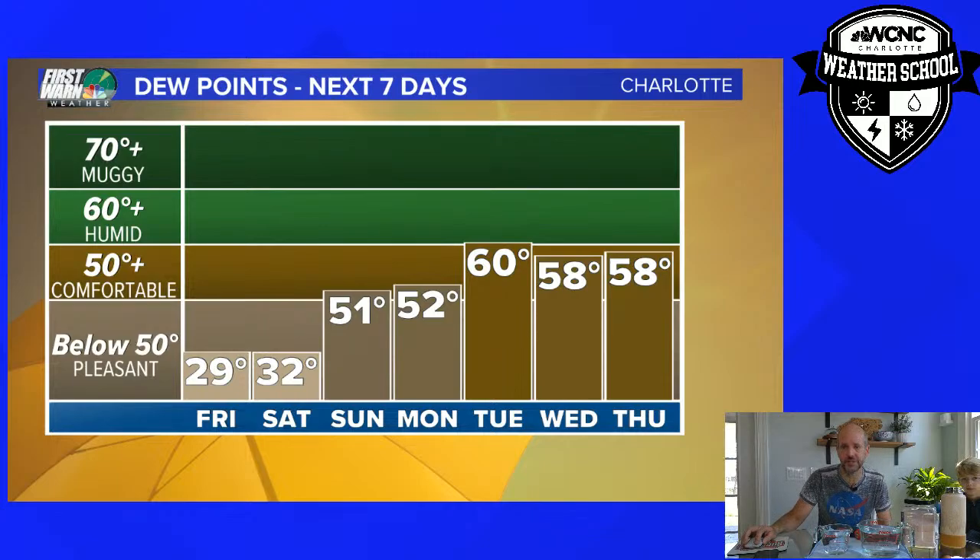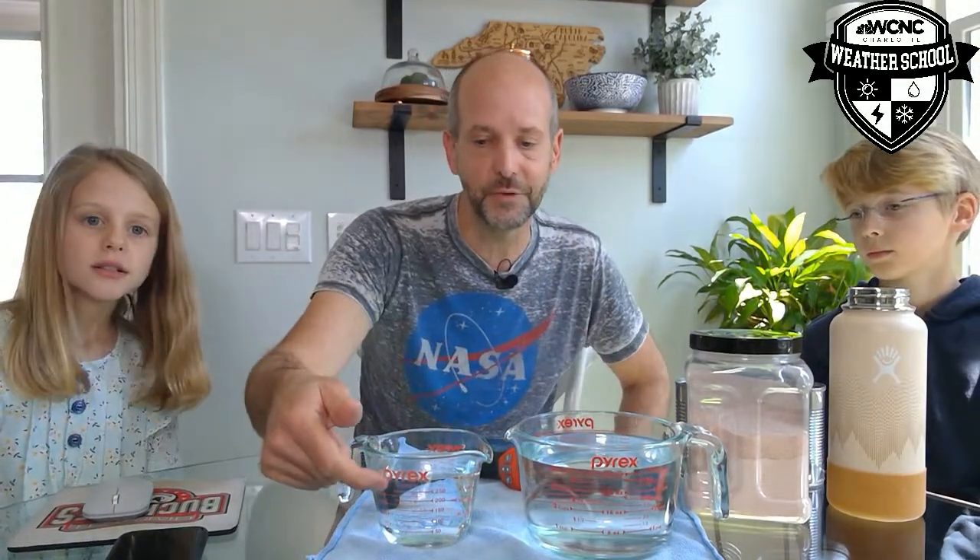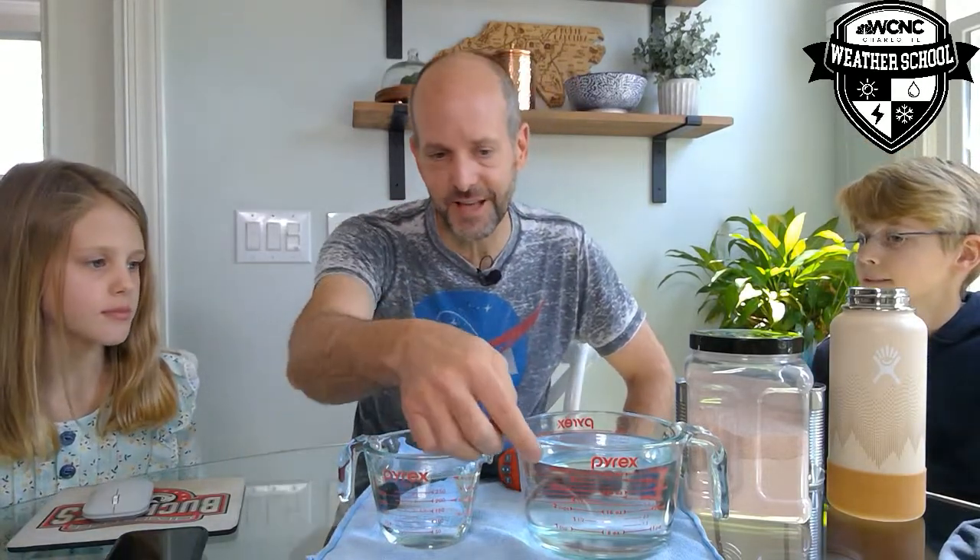I have a great demonstration here on the table. Here are my two Pyrex measuring cups. This one is 100% full, and this one is also 100% full. So if this were relative humidity, they'd both be 100%. But this one only has one cup, Kyler, and this one has four cups, Kinley. So the dew point in here is four, and the dew point here is one. Even though they're both 100% full, there's actually much more water in here.